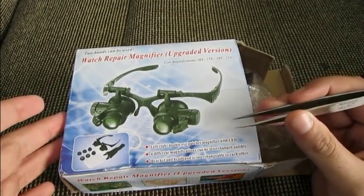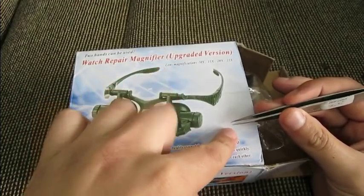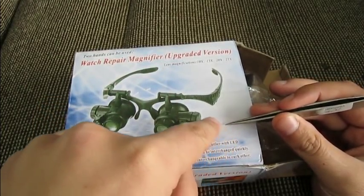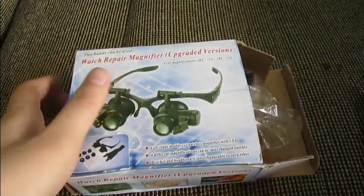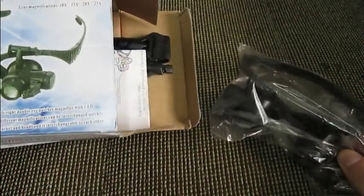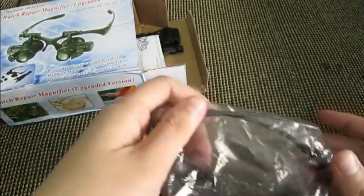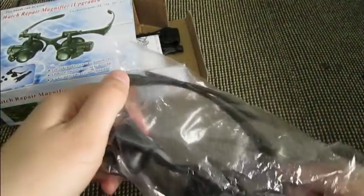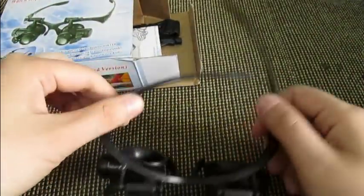Even if you have a quartz watch and you want to change a battery — I've tried to change the battery on my mom's watch and those little screws, I cannot really pick them up without tweezers. And it's so tiny that you need some kind of magnification. Usually I have one of those monocle magnifiers you put in one eye, but then I saw this and got it from the GearBest website.